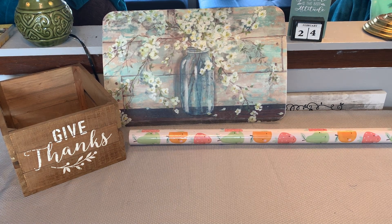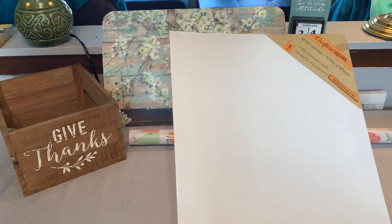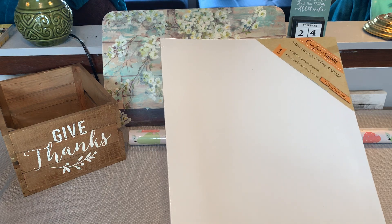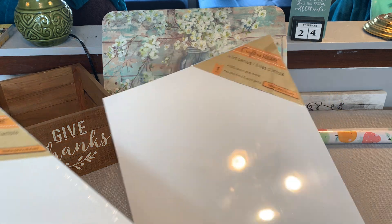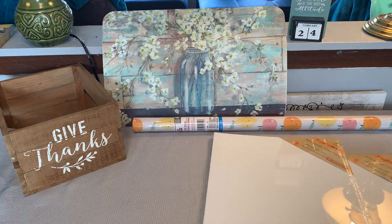I picked up a couple of the artist canvas by Crafter's Square — got two of these. These are the larger ones, they are 11 by 14. I picked them up to put in my stash. I think I'm going to make something for my aunt with these, so I went ahead and grabbed two of those.